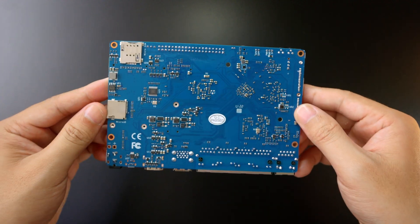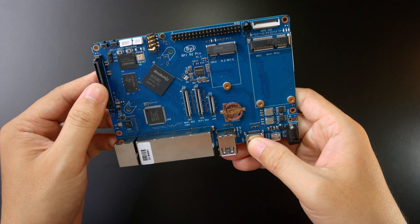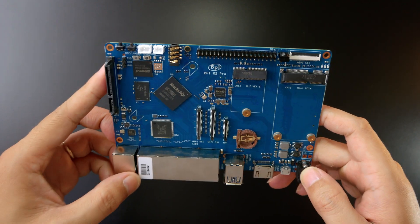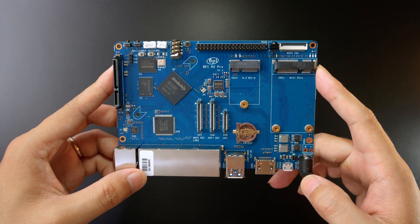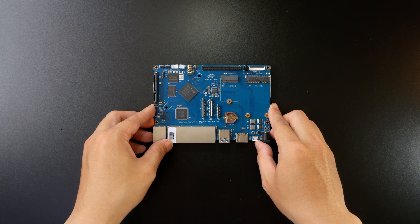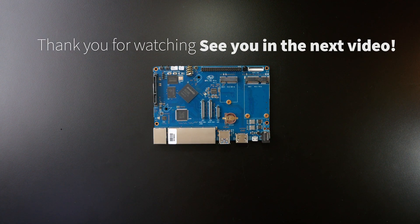So this is the overview of the PPI R2 Pro and we will have more details and also a testing video with this little router in the next video. Thanks for watching and see you.